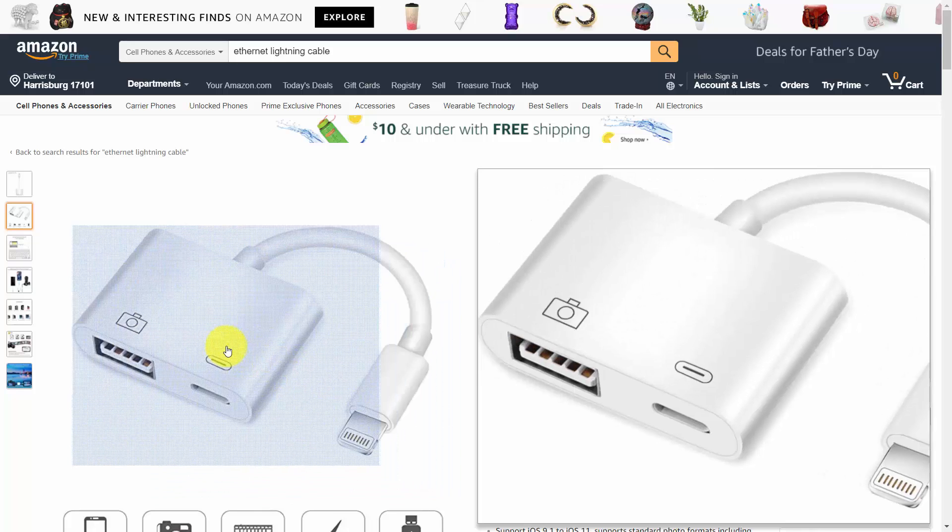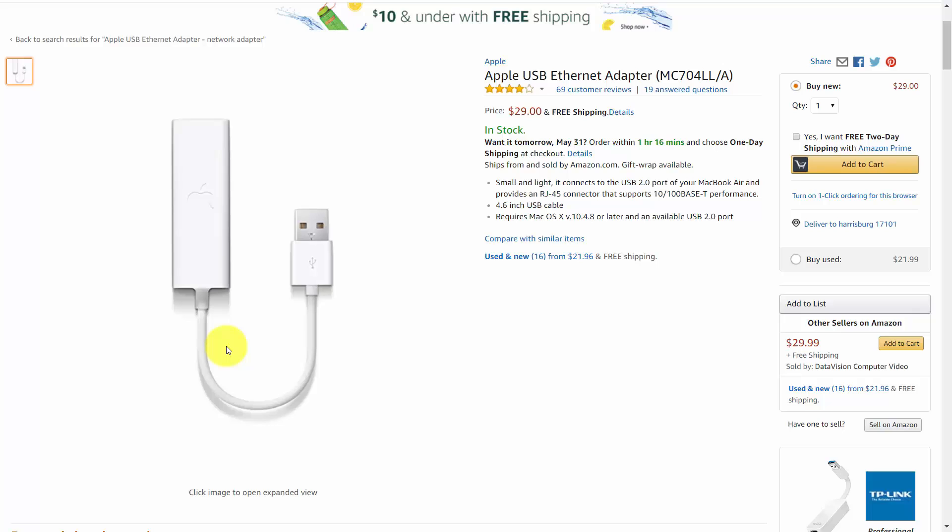You're going to need that USB port if you choose to use the Apple USB Ethernet Adapter. Depending on what level iPhone you have, you will probably have to go this route. What makes this combination most acceptable is that the parts are all from Apple, which means you won't need an app to make any of it work. Your iPhone will recognize both of these pieces of hardware.